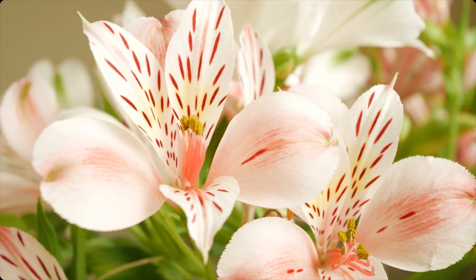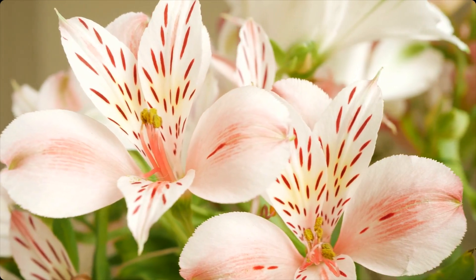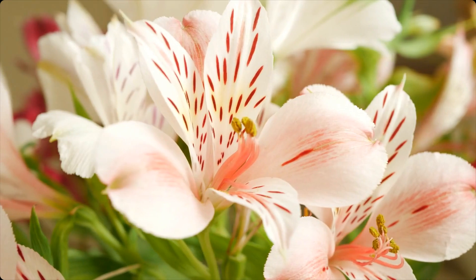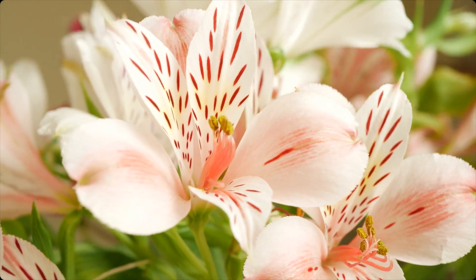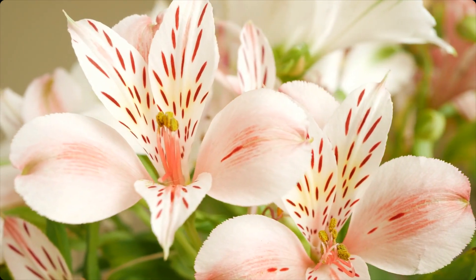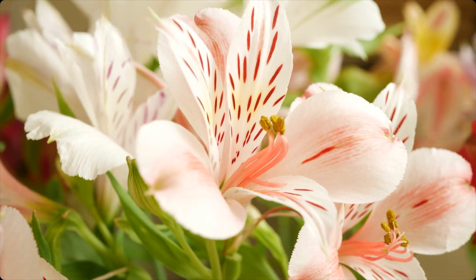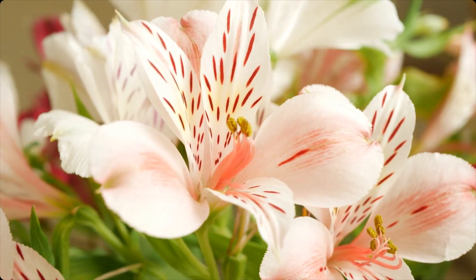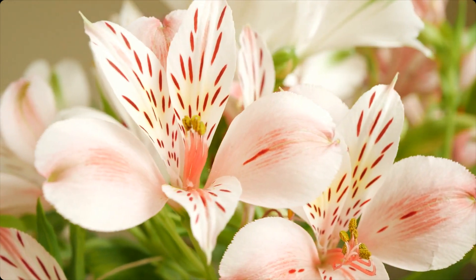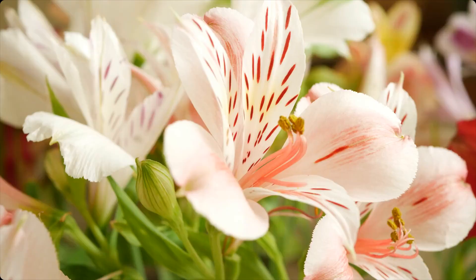Now focus on your feet and toes. Notice any sensations that are present in this area, such as the pressure of your feet against the ground. Allow your mind to simply observe these sensations without judgment or analysis.